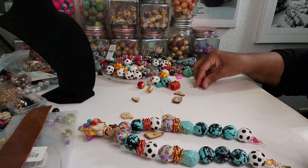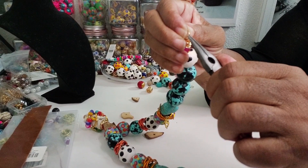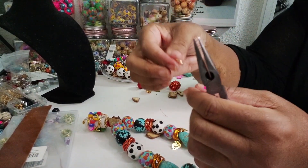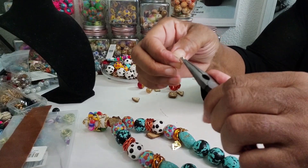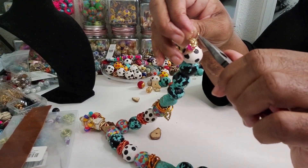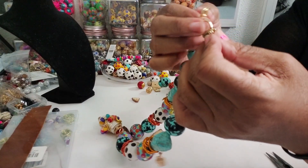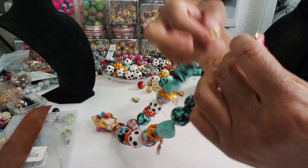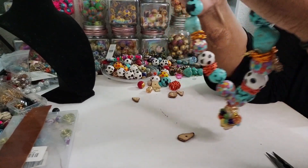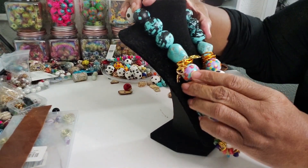We're going to do the same thing on the other side. I'm going to take one, close it off real good. I've got that one. Then we're going to take one more, go ahead and open it, put it on the other side so we can have a double, and close it off real good. Then we'll go ahead and open our monster clasp and just turn — make sure we got that like we need it. And then we just made one of the most beautiful necklaces.